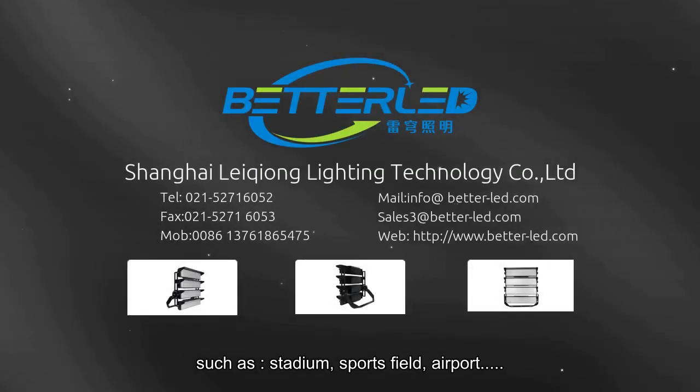Suitable for all applications, such as stadiums, sports fields, and airports.